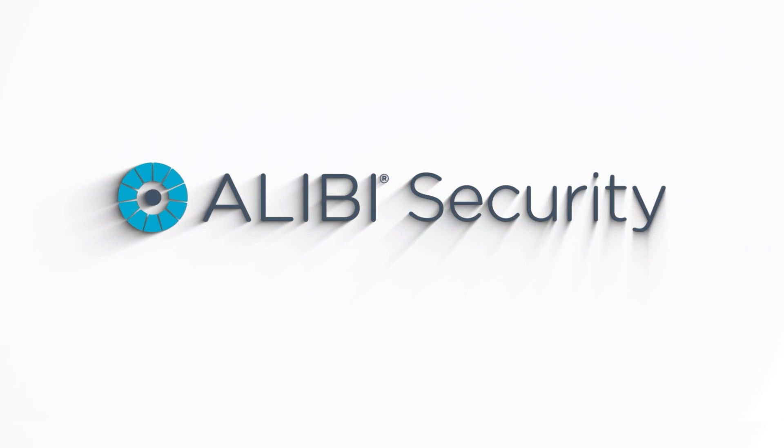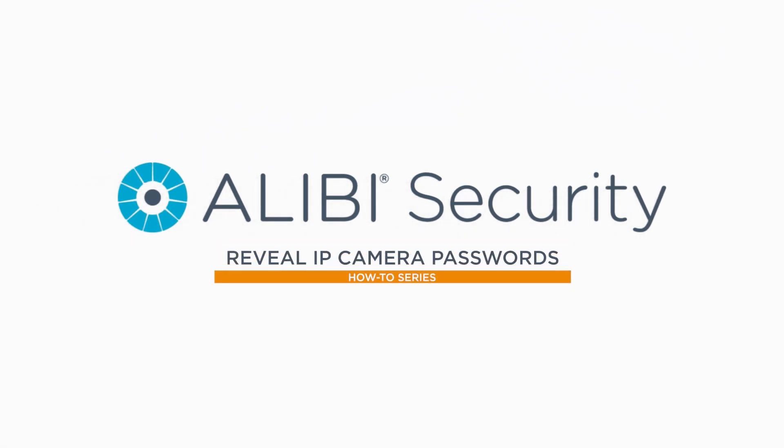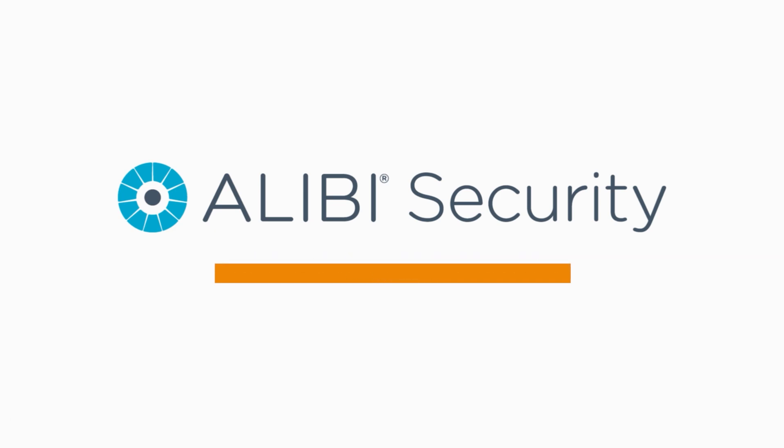What's up guys, Luis here from Alibi Security. In today's video I want to show you how you can reveal your IP camera passwords using your Alibi Witness NVRs. When you're either troubleshooting cameras or moving them to another NVR, it is vital to have the password to the camera. The good thing is that our Alibi Witness NVRs do have an option inside the camera menu that will allow you to reveal the password.